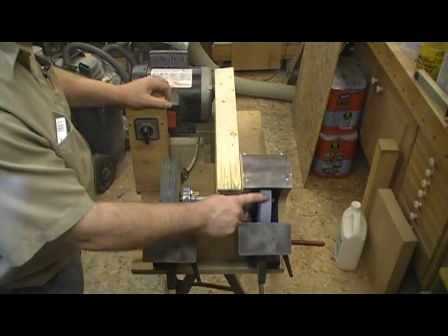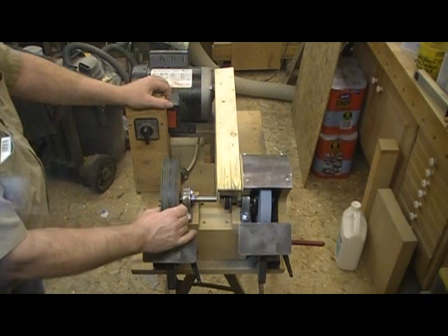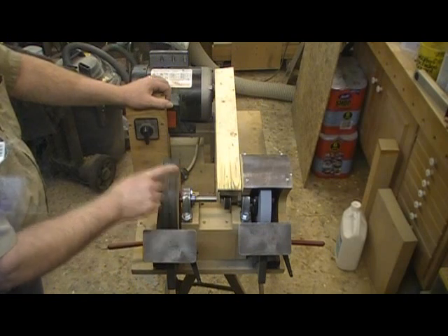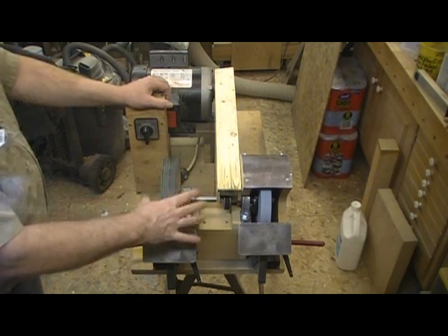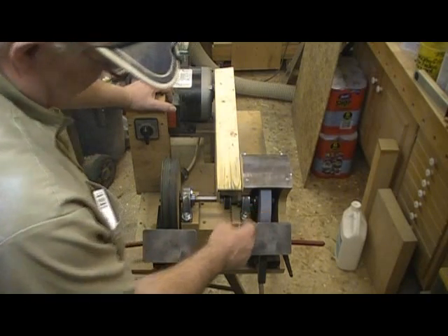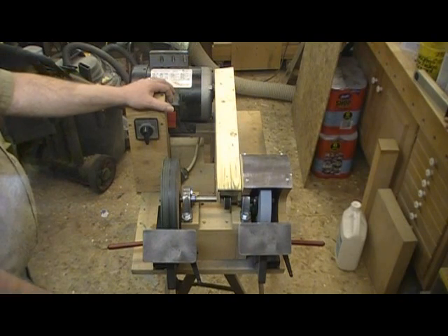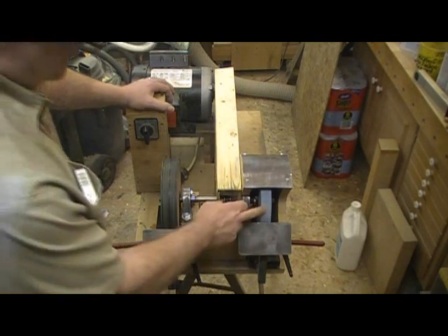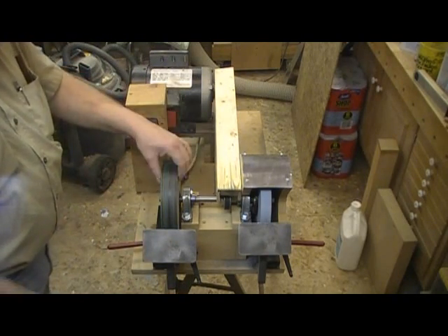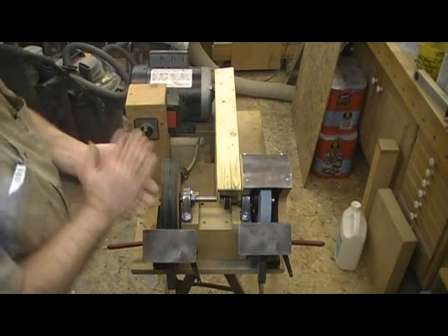This stone started out as an eight-inch stone, and this is an MDF wheel — two layers of three-quarter-inch MDF glued together and trued up into an eight-inch diameter. That stone has worn considerably; it's probably less than seven inches in diameter now. I just made this one three or four months ago, so I haven't had a lot of wear on it yet.